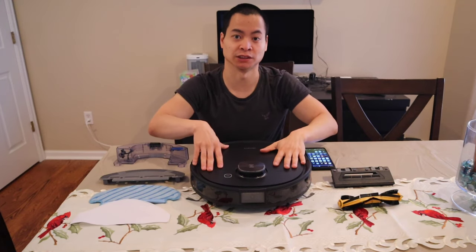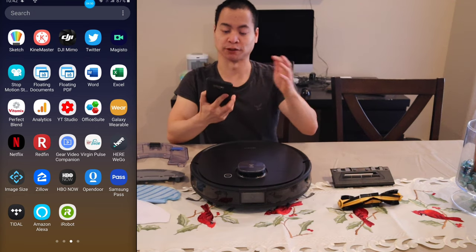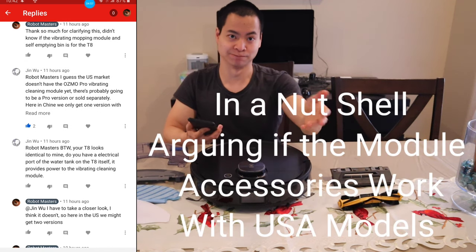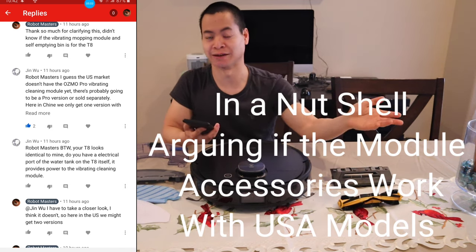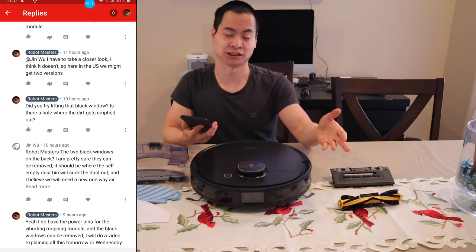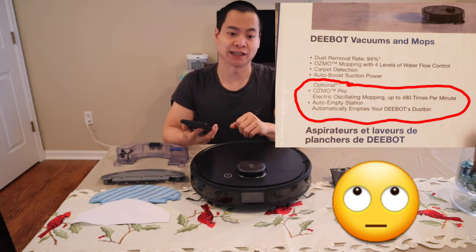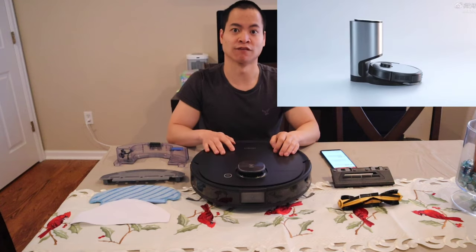And lastly, this robot has a self-emptying bin. Before I show you all the cool components, I want to thank this person — let me pull up the messaging exchange on my Galaxy Note 9. We've been chatting about the new self-emptying bin and discussing whether the T8 is basically the Osmo Pro, which I mentioned in my unboxing video. So yes, let me show you that the T8 does work with the new self-emptying bin and also the new vibrating mopping module.